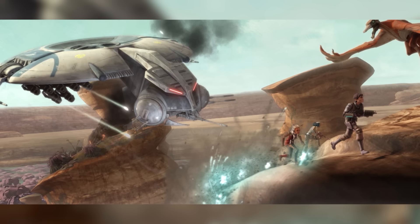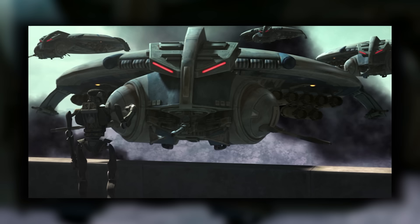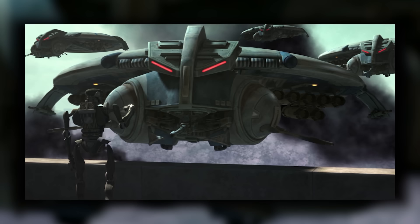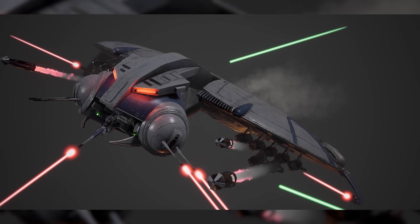The ship wasn't particularly fast, so to substitute its low speed and maneuverability, Bactoid equipped it with a powerful ray shield generator that could protect it from enemy fire. Short-range sensors rounded out the ship's defences, giving it a fighting chance even against faster Republic speeders. It was a fantastic, reliable craft designed for air support in planetary atmospheres, and the Separatist Army put it to good use.